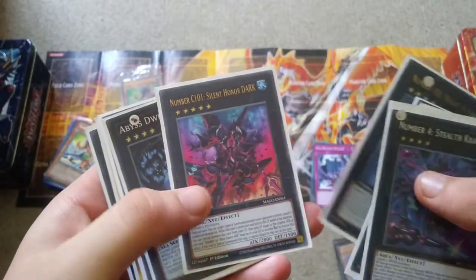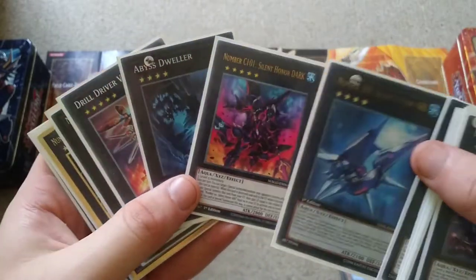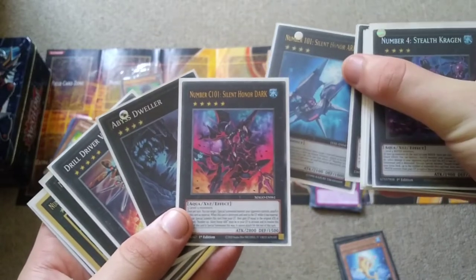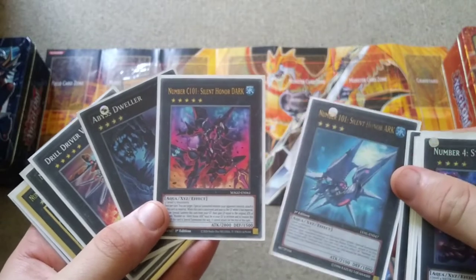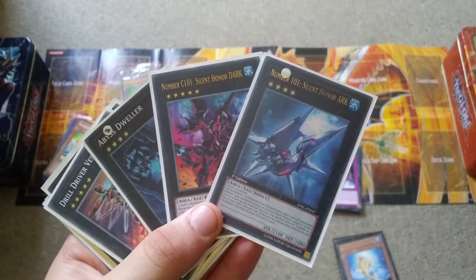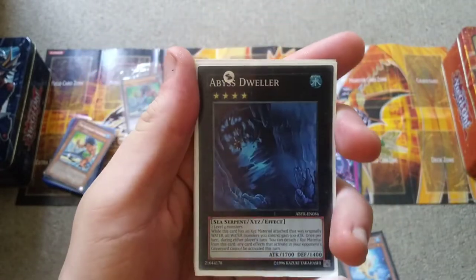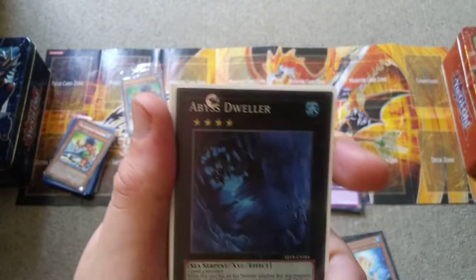Then we have Silent Honor ARK and Silent Honor DARK. To use Silent Honor DARK's revival effect and gain life points, you do need Silent Honor ARK in the graveyard, but you don't need ARK in the graveyard just to steal an opponent's monster. I'll just say I'm a bit underwhelmed with the boss monsters in Duelist of the Abyss — including Mako's boss monsters. I haven't looked into how good the Marine Beast deck is, but I definitely want to do an opening of that set because the other cards are so good.